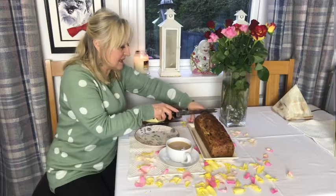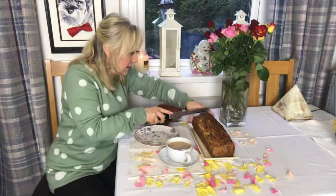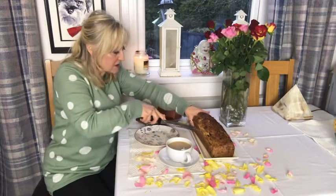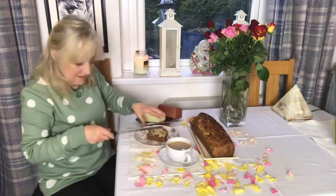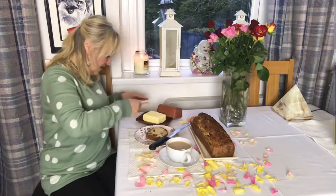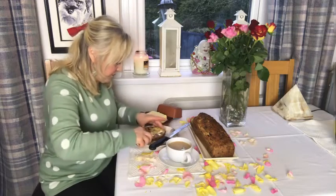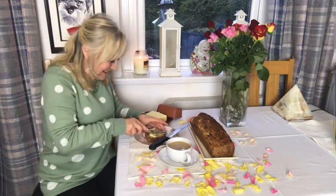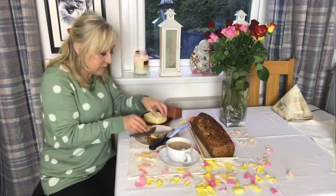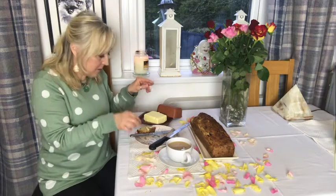This is now ready. Let me just cut a piece off — oh, look at that, that looks lovely! You can eat it while it's still warm. Look at that — that's beautiful, isn't it? Mike, would you like a piece? Mmm, that's really nice, actually. Very nice. Lovely.